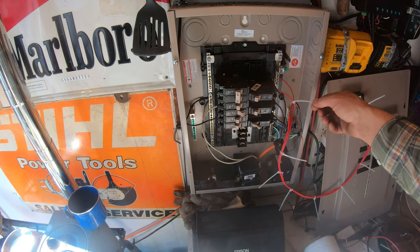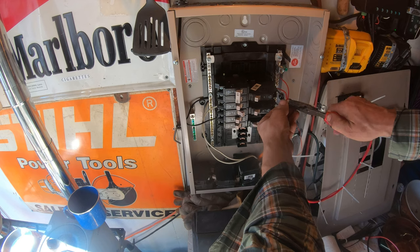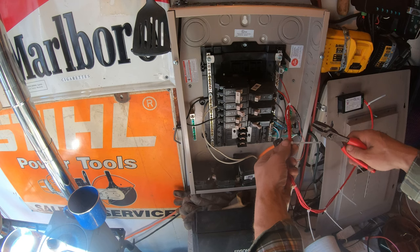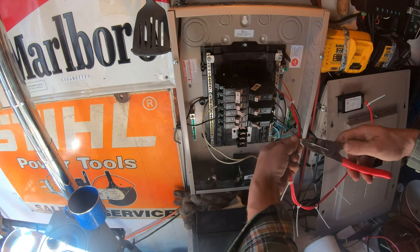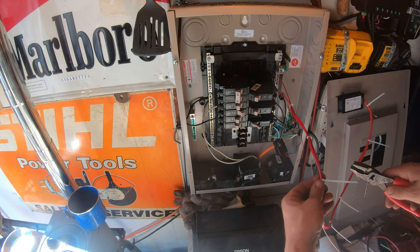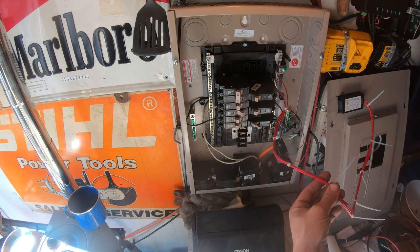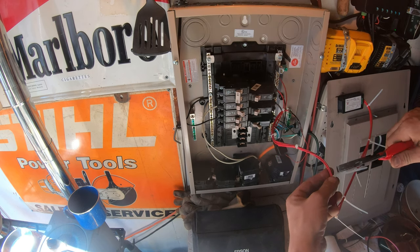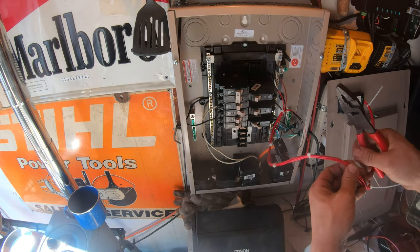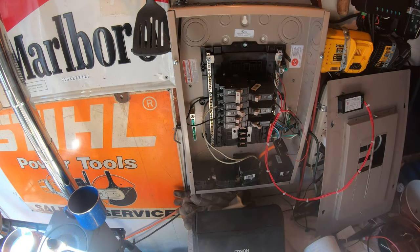The correct way to terminate these - I'm going to show you. The correct way is not to cut them, it is to twist them. By twisting them you do two things: you tighten it up on there, and it doesn't leave a sharp edge. A lot of times when you have a sharp edge and you're reaching in between these things, they'll cut you. So twisting them off is correct.